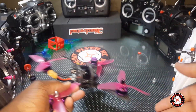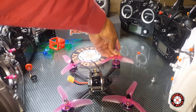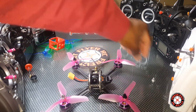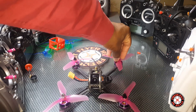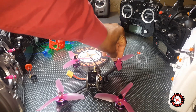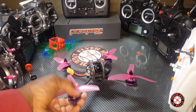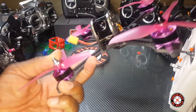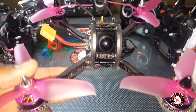So you guys can expect to see some flight footage from this coming up. I'm definitely going to have to take this one out to the field and open it up. And ultimately a quick review or a full review on this one — so it's the Furry Bee 215. Thanks for watching.